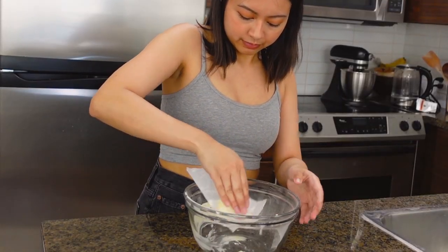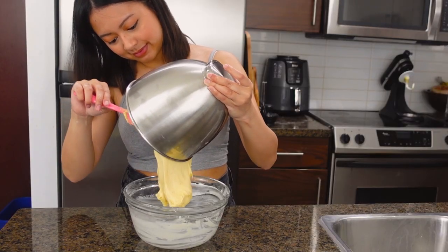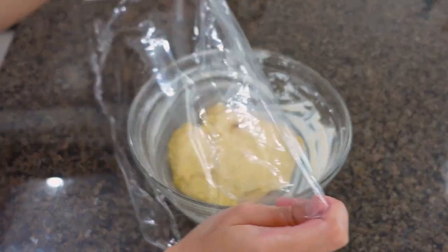Butter a bowl and transfer your gooey mixture — it might look weird at first, but just trust the process. Cover it for around an hour. We're waiting for our dough to rise to double its size, which is gonna take roughly 50 minutes to an hour.